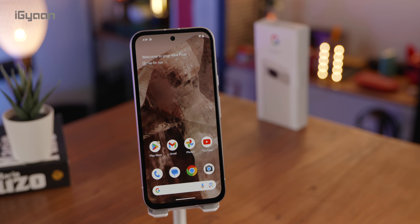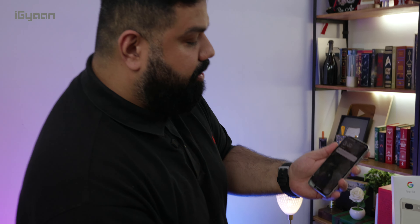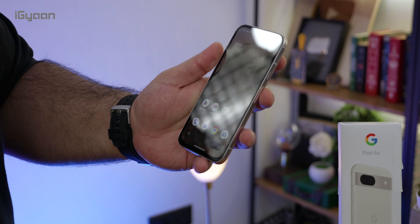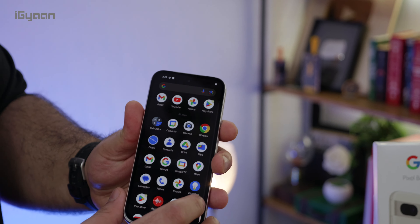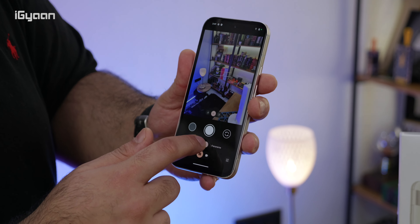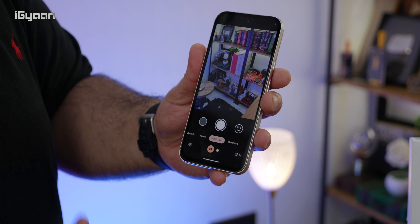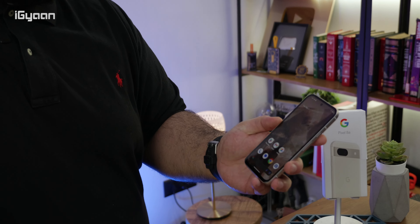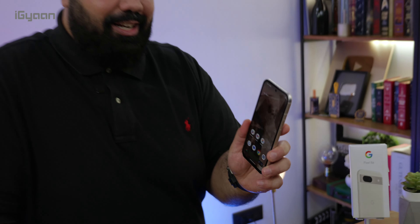Inside you've got a Tensor G3 and a Titan M2 security co-processor, and everything relies on Android's pixel-specific calibration. You've got a lot of nice Pixel AI features, especially in the camera — tons of camera features whether you're taking night low-light photography, long exposure, or selfies. It can automatically pick out the best picture in your selfies. All of those features are built in, as you've seen on previous Pixel devices.